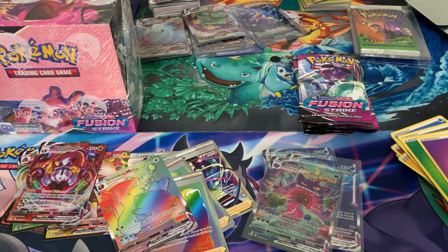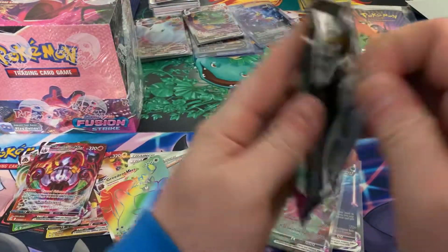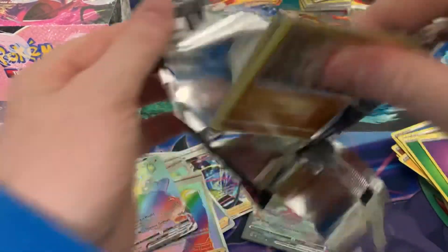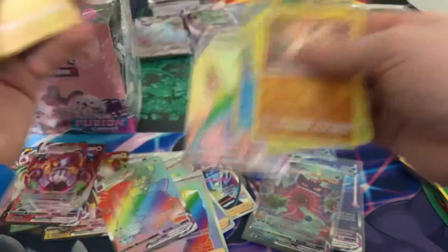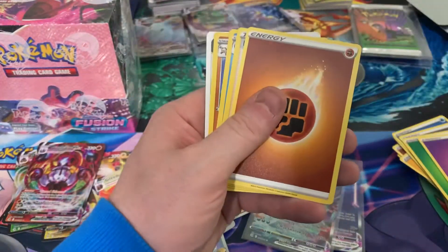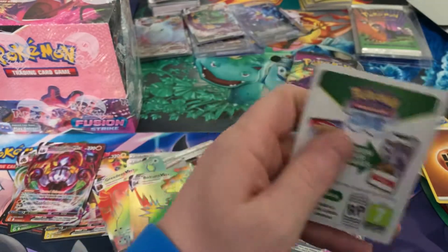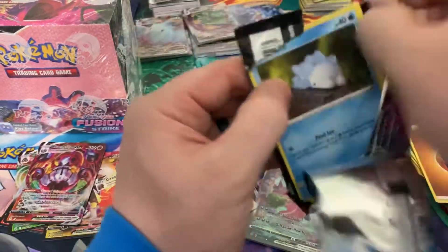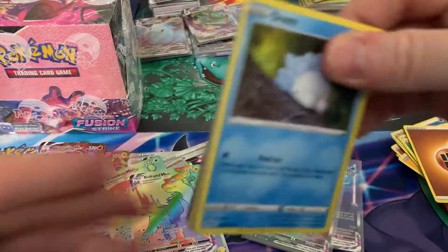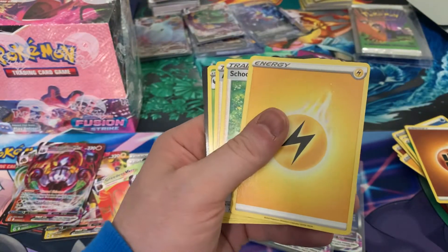I think I put a reverse holo in there. We've got one, two, three, four — four in there. One more secret rare. These packs are getting caught up. A Bolton. They definitely double up. I mean, you're opening god packs — but it would be cool if they didn't double up on the hits so you could complete most of the set.